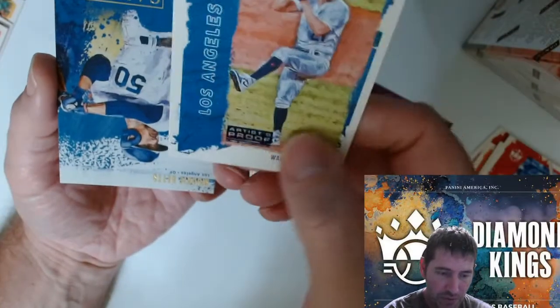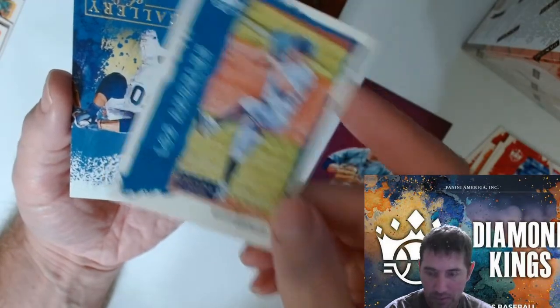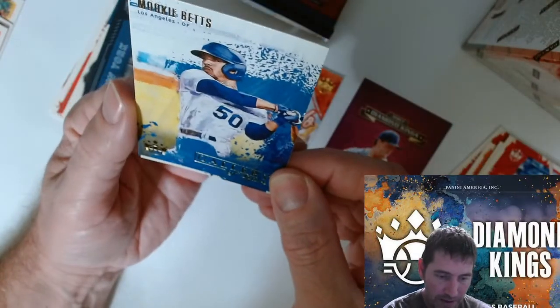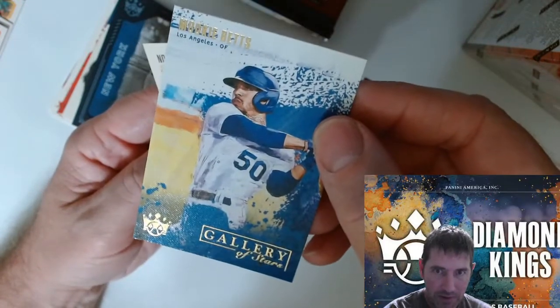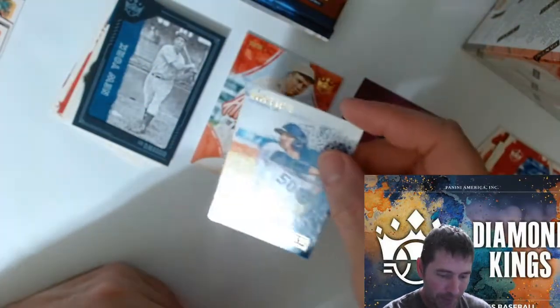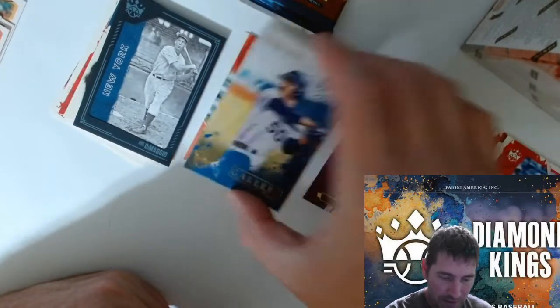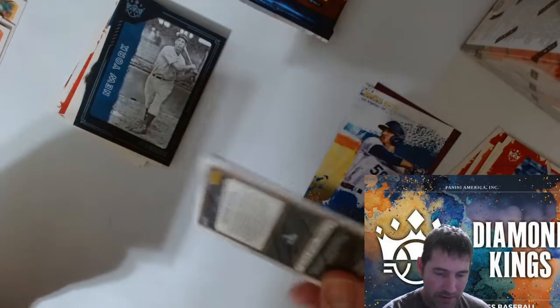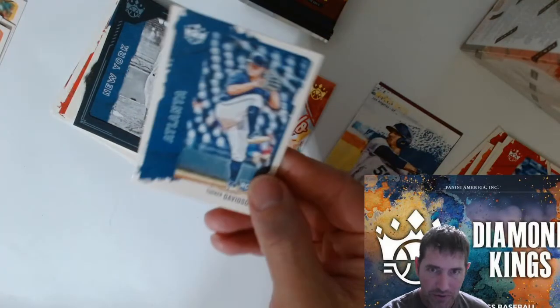Another artist proof — this is my first one that's not a rookie. We got a Gallery of Stars — Will Keats. That's a nice card as well. I don't know the ratios — maybe after I do this pack I'll take a little peek. Tucker Davidson.